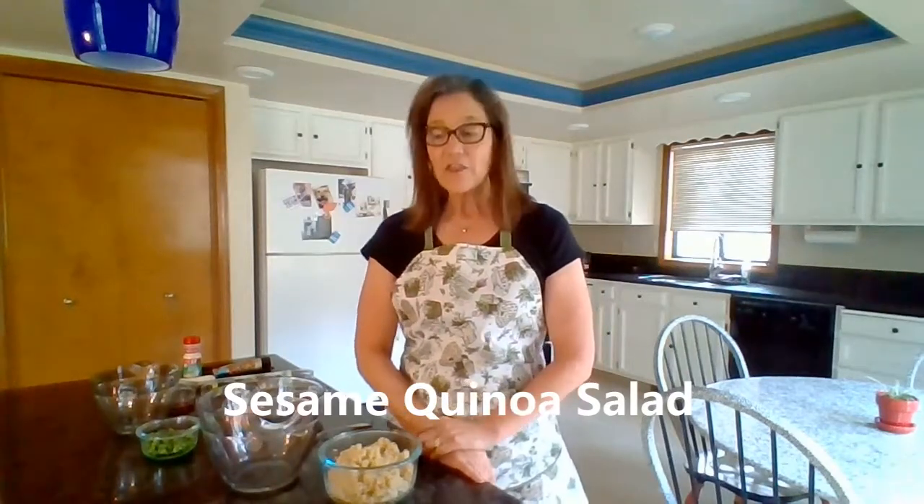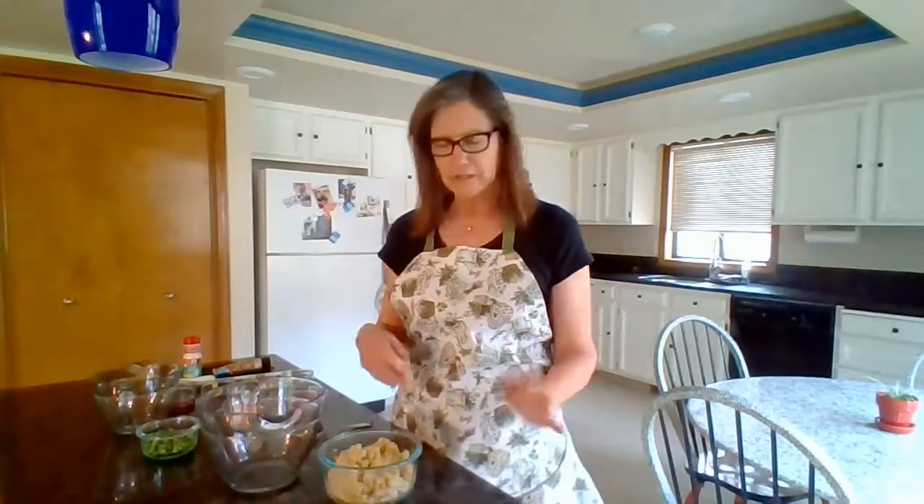Hi, it's Barb from Eat for Health. If you are looking for something new to do with quinoa, you will want to try this sesame quinoa salad that I'm going to show you today. It's a quick and easy recipe — I actually did it in my kids' class, the kids made it themselves and they loved it. So get your kids involved in this one.